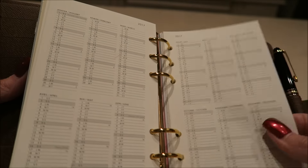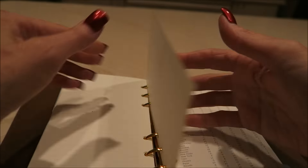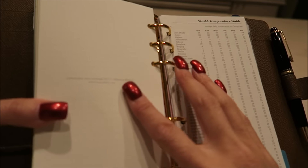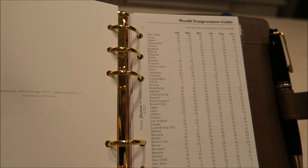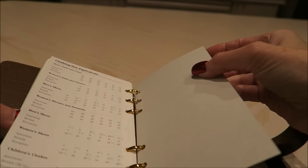I've already got nail polish on it. Then it's got some more notepaper — it is extremely thick notepaper. I haven't tried out a fountain pen on it, but I'm only going to use pencil. Then we have the world temperature guide, and I think that's the end.